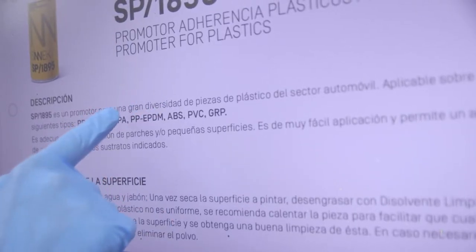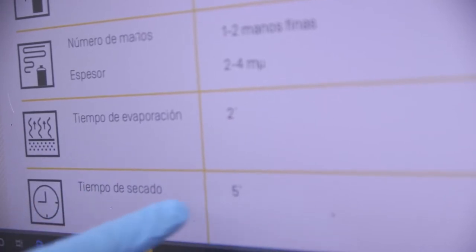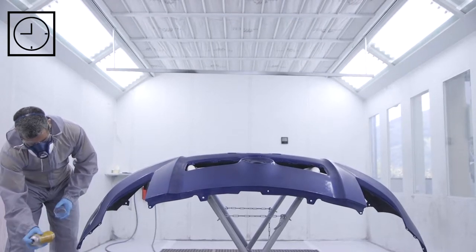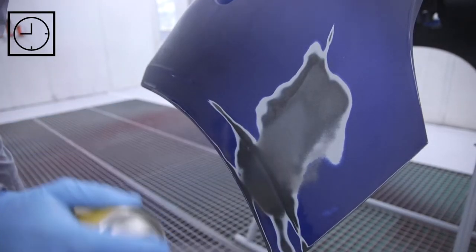Always follow the product's technical data sheet with regards to drying time, gun adjustment, etc. It is advisable not to load too much product to prevent any possible paint detachment or solvent reactions.